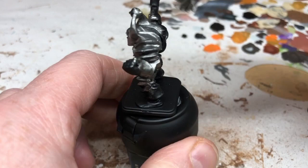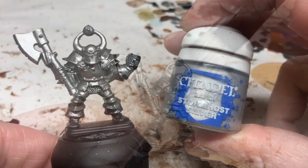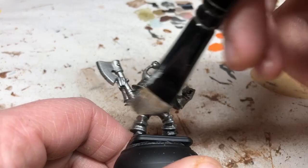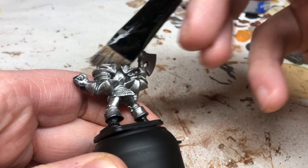With the Lead Belcher applied, we're switching to Stormhost Silver and doing a drybrush. You put some paint on the brush, wipe almost all of it back off on a tissue, then lightly whip the bristles across the miniature. The paint hits just the most raised parts, giving highlights on those raised details. We're going to go quite heavy with this drybrush to make sure all those raised details are nice and bright.